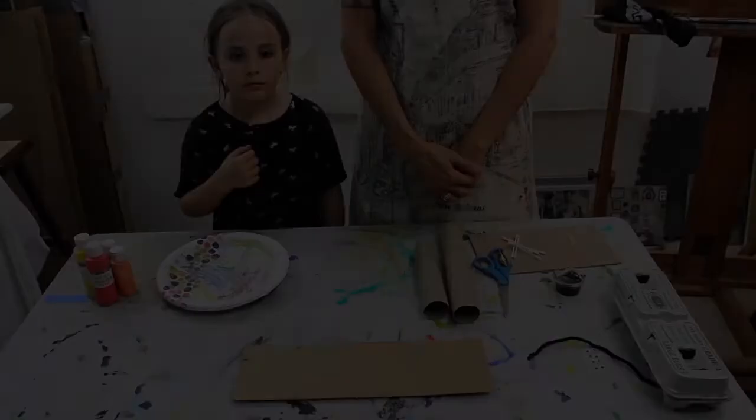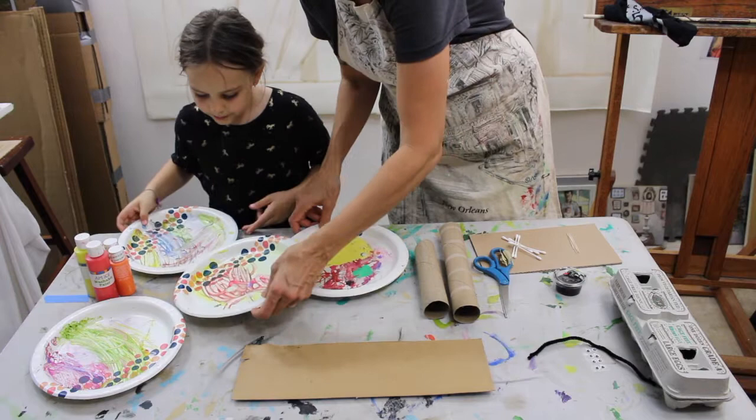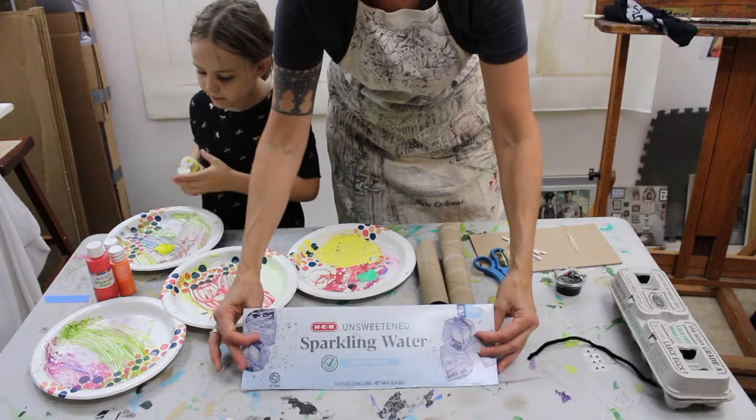We'll get started by taking our paper plates — Marlo, separate them and squeeze some paint in each one. We've got four colors and she's gonna squeeze a color in each plate. The cool part about this project is that these are all recyclable — our paper plates are being used again, and the surface we're gonna print on is this awesome sparkly water cardboard.